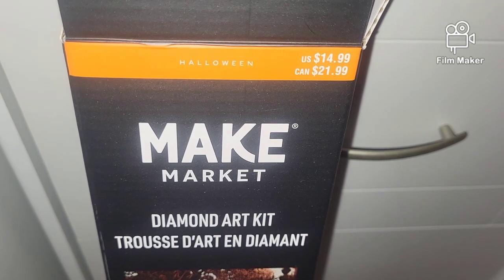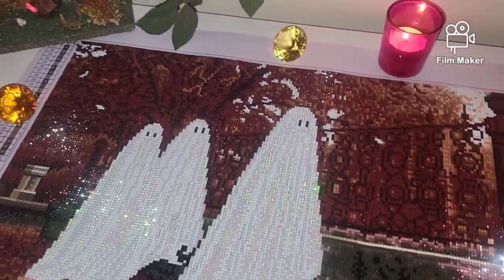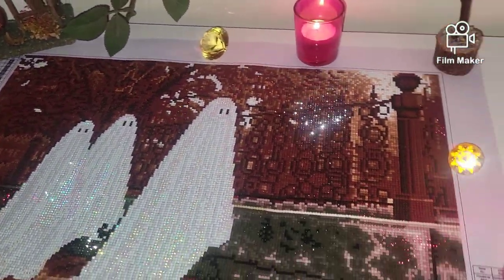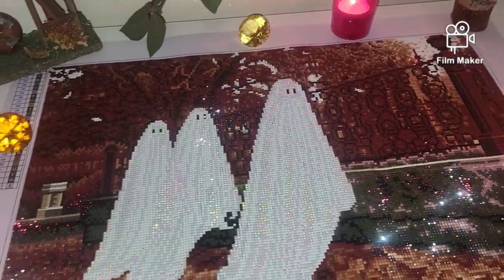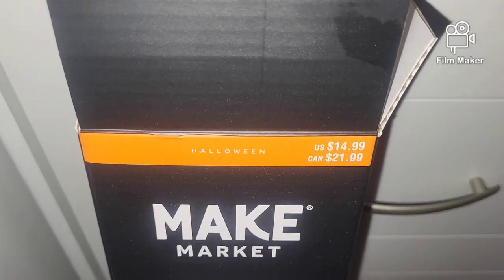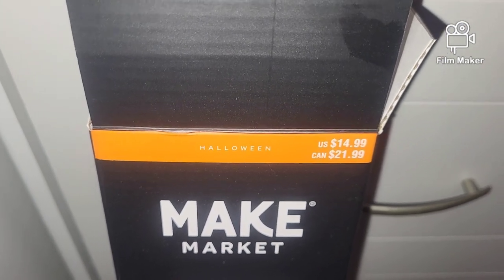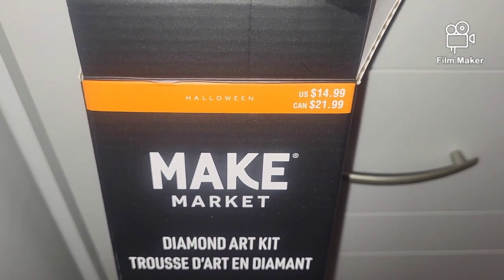For your information, Make Market is affiliated with Michael's stores only and you can locate it only at Michael's. The original price was $15, but I purchased it with a discount for around $12. This is a Halloween series — if you follow Make Market, you know they always come out with series according to the season: Halloween series, Christmas series, some summer series.